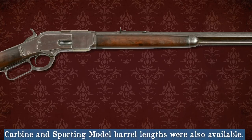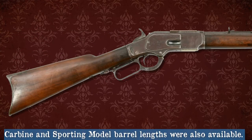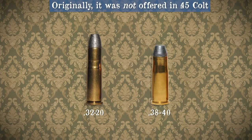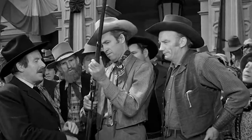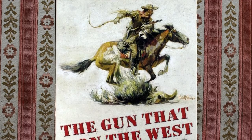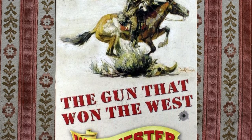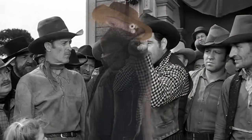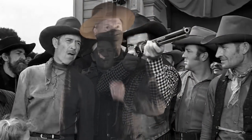In 1873 they came out with a steel-framed model in 44-40. Later it was offered in 32-20 and 38-40 as well. These guns were extremely popular, selling over 700,000 models, and was coined the gun that won the West. Our Victorian ancestors could get one for about $50, which was pricey.